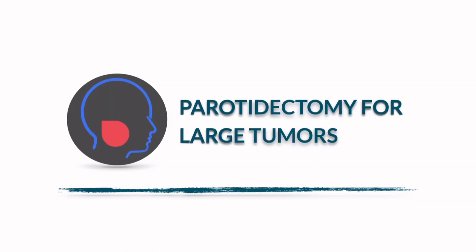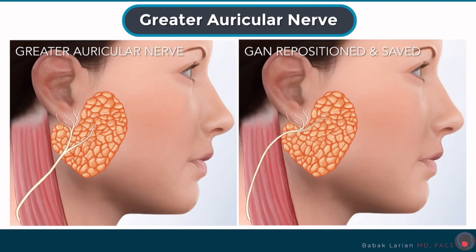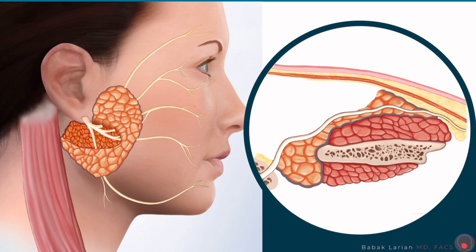Now, a parotidectomy for a larger tumor. This is a larger tumor; the incision stays the same, as you can see. The next step is again addressing the greater auricular nerve and saving it. Then I remove the tumor with a cuff of extra tissue after identifying the facial nerve at its root and finding all the branches that are close to where I'm going to be working.